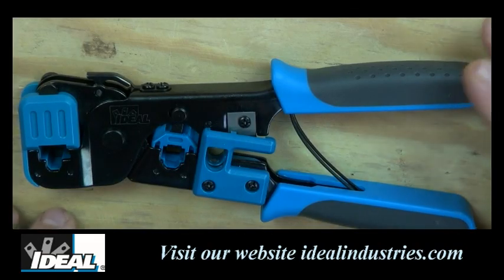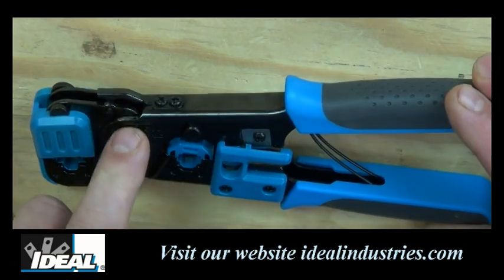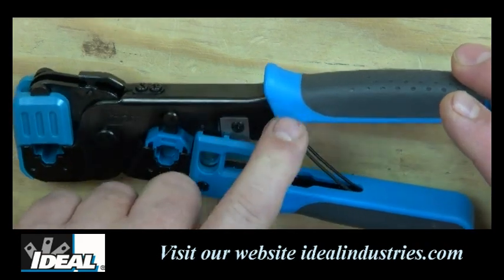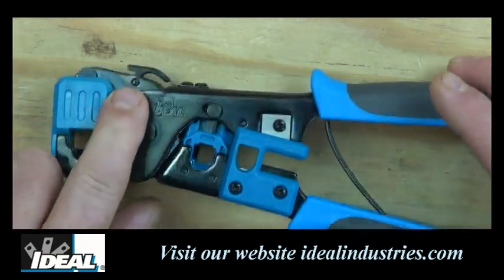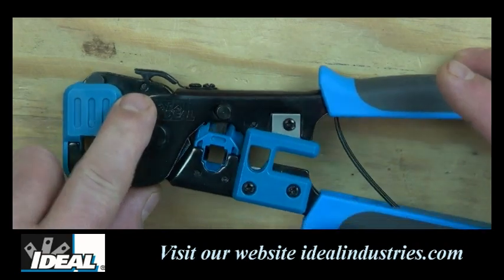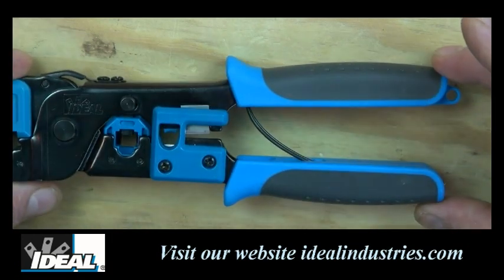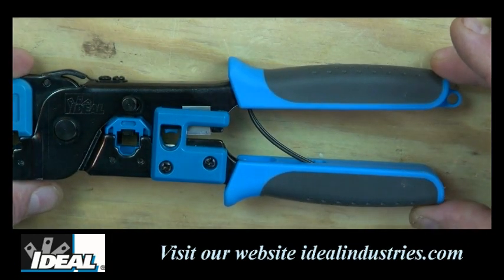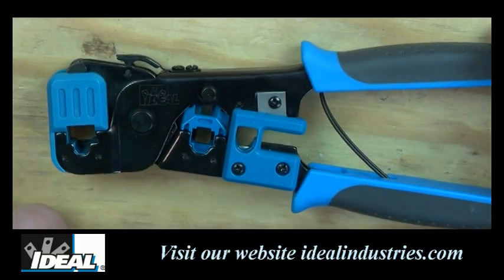Looking closely at the Ideal Telemaster tool, you'll see the body is all metal, so it should last you a really long time. The tool has nice padded grips to make it easier to squeeze. It also has a locking mechanism — you squeeze the handles down and engage it to keep them together for storage in a pouch. Squeeze the handles together again and it unlocks, ready to use.